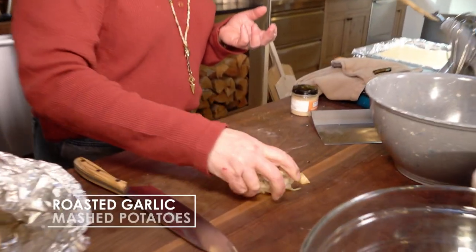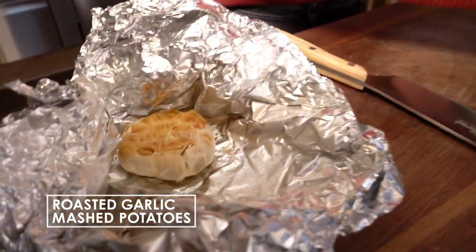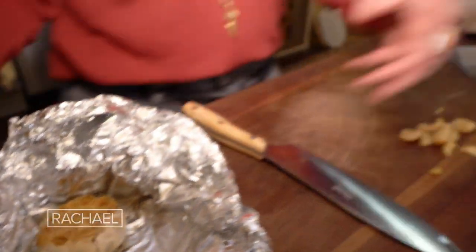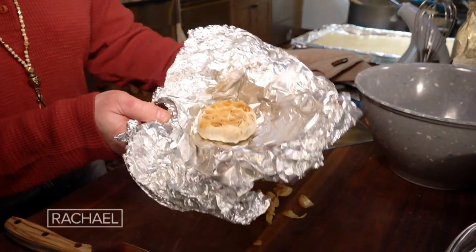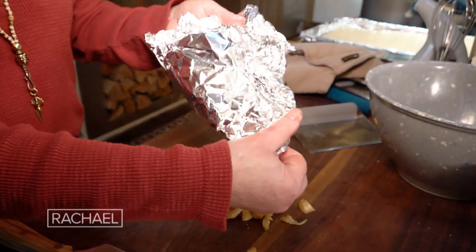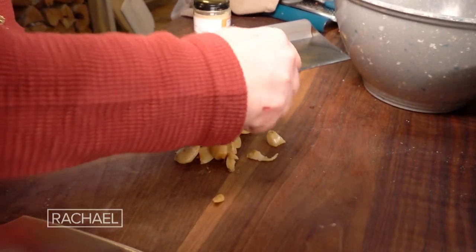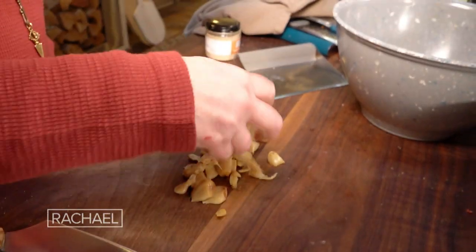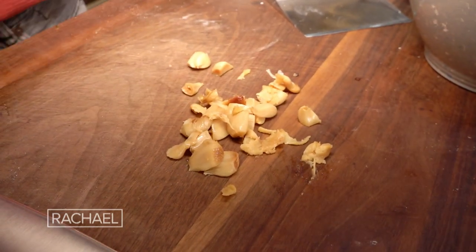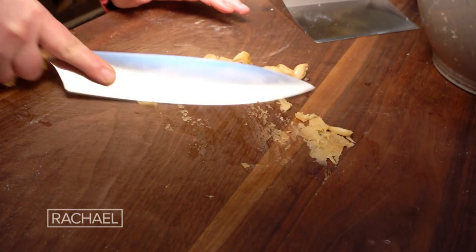It's two heads of roasted garlic. For roasted garlic, you cut the ends off to expose all the cloves. Salt them, pour a little olive oil or spray them with a little olive oil, and make a little pouch — looks like a taco. So we're taking two full bulbs. One hour at 400 degrees in the pouch. Once they cool, we paste them with the side of our knife.